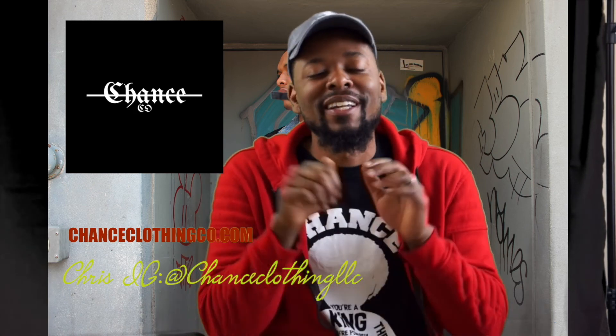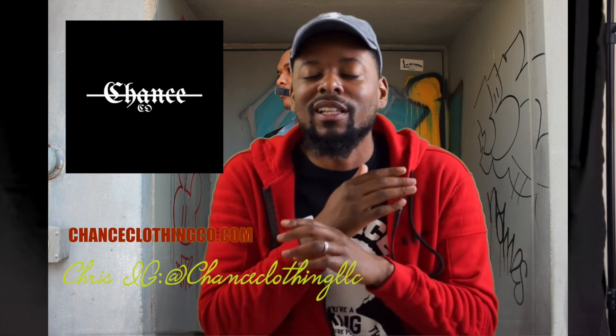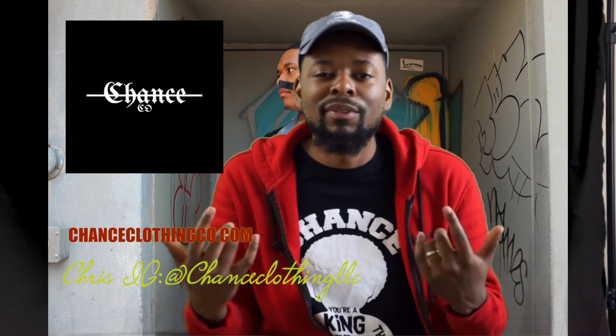This is your boy Dream Big, CEO and founder of Chance Clothing. Make sure you click that link in the description down below — check out chanceclothingco.com, we got the latest out right now. Cop a hat, cop a hoodie, cop a shirt, cop some merch — y'all already know, let's get it.